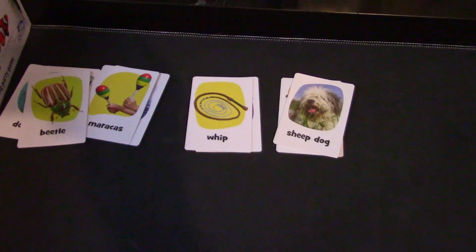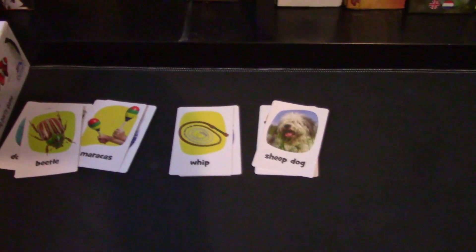You can play multiple rounds if you want. You can play alternate game styles that they have here, which I'm not going to go over. But that is the basics of this game.